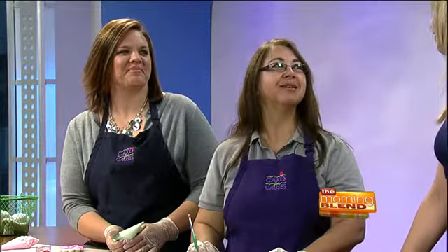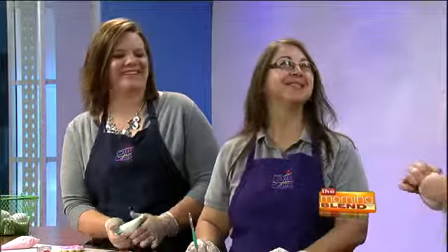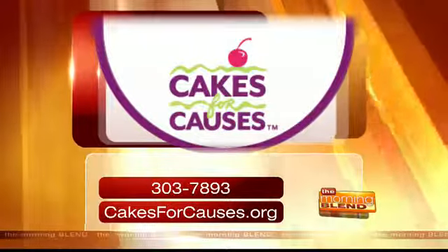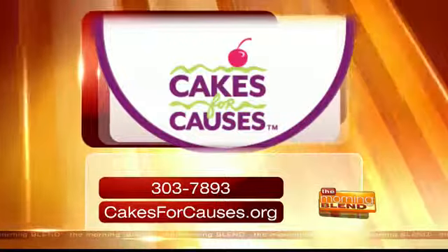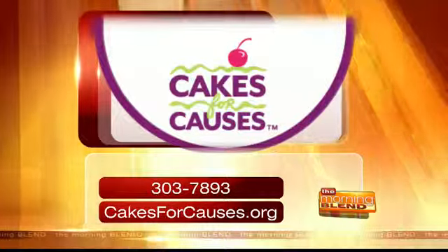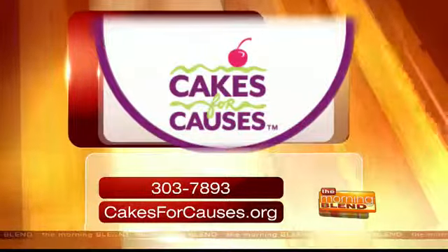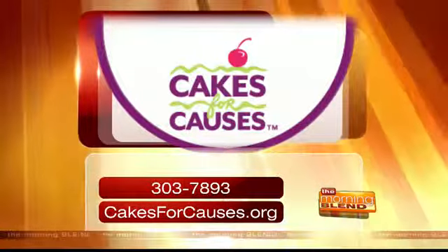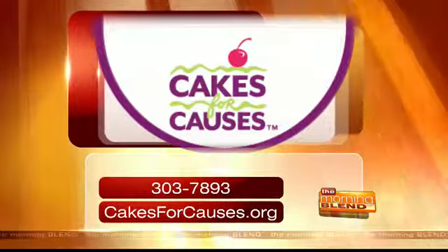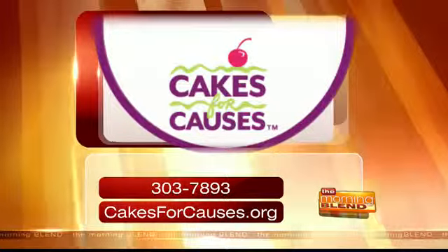You ladies are wonderful — thank you so much for joining us. Tori, welcome not only to the Morning Blend but to Cakes for Causes as well. To find out what events Cakes for Causes has coming up, you can call 303-7893 or check out their website, cakesforcauses.org. Make sure to visit their booth at the Humane Society's Puttin' on a Dog on May 2nd at the Hilton El Conquistador. That's actually 'Puttin'' — sorry, I was just going with the golf theme.